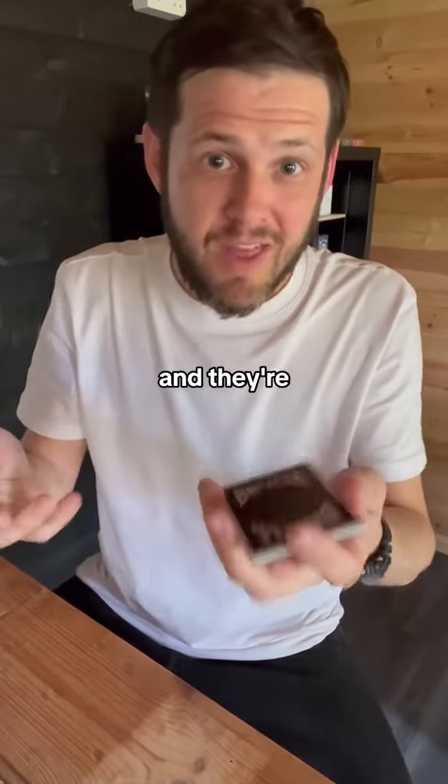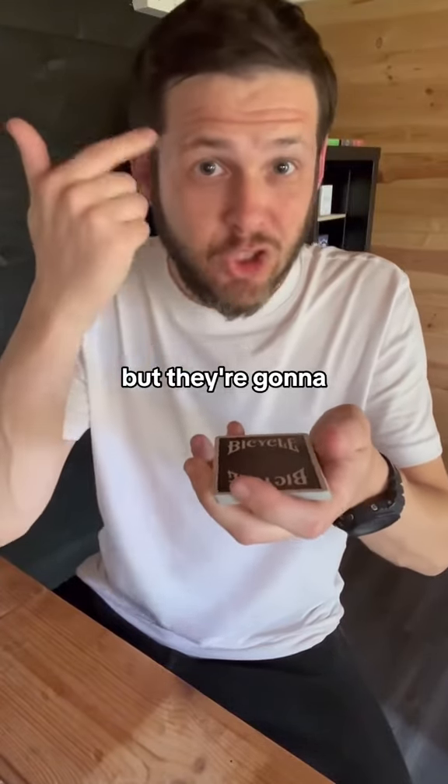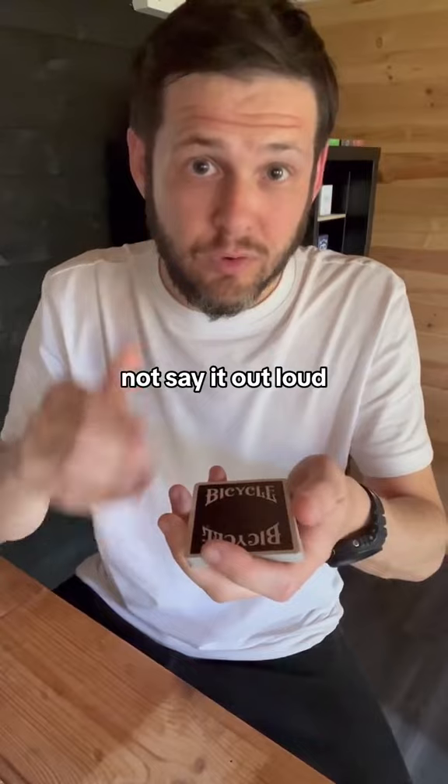Now, give the cards back to them and they're going to spell out the name of their card by taking a card for each letter. But they're going to do it in their head and not say it out loud, so you don't know what the card is.